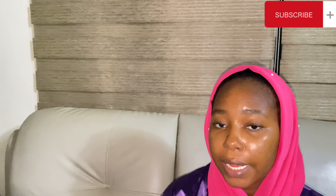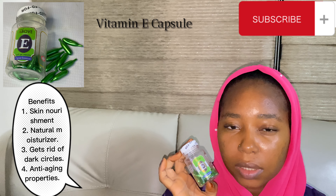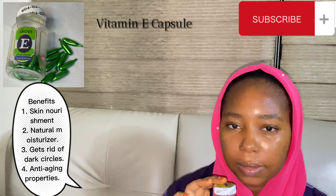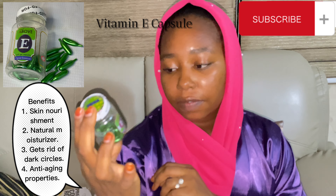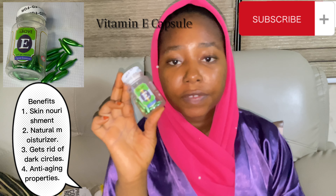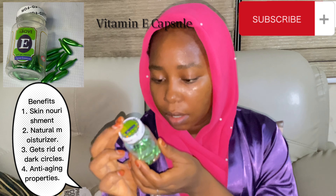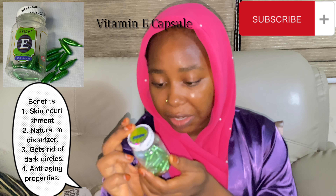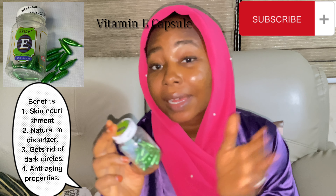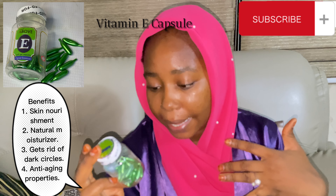After I'm done with that, I usually apply my vitamin E serum — I do this once a week. So today is the day for this, so I'm just going to be applying it now. It's a vitamin E facial essence, a soft gel capsule. Directions for use: remove the tip of a capsule and apply to a cleansed face. As you can see, my face is cleansed already, so I'm just going to be applying it.